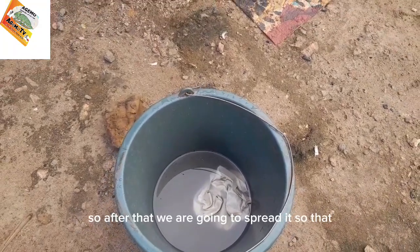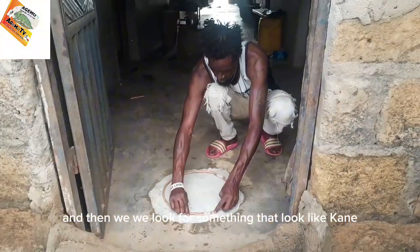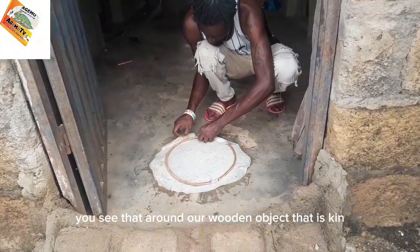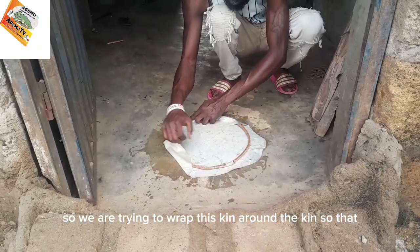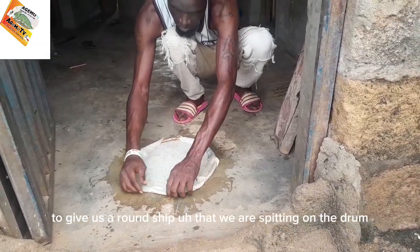After that, we are going to spread it. Then we will look for something that looks like cane — you see that wooden object, that is cane. We are trying to wrap the skin around the cane so that it gives us a round shape that we are spreading on the drum.